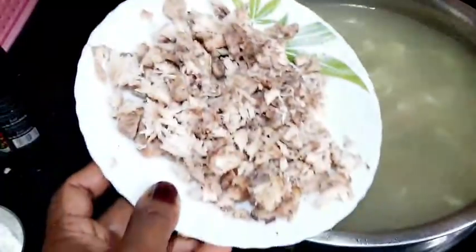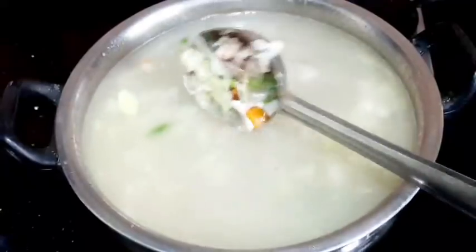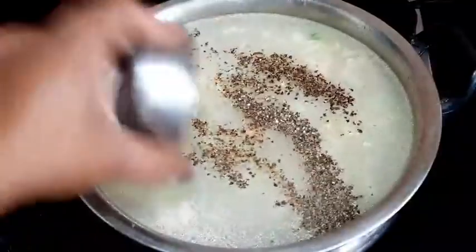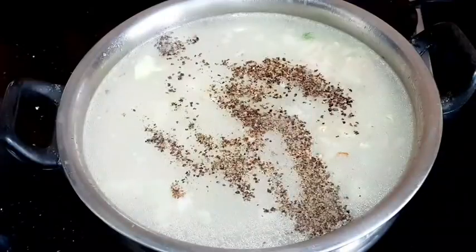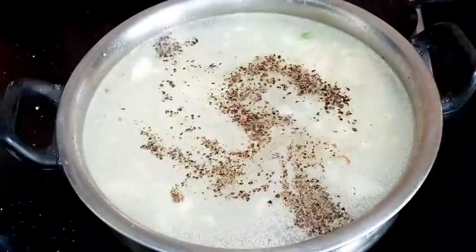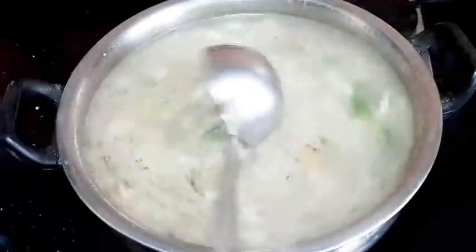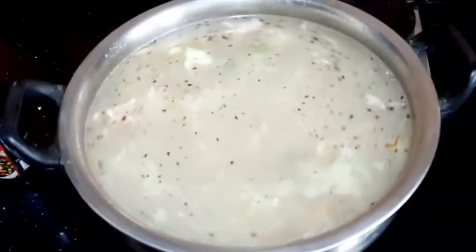Add the chicken pieces separately. Add pepper and salt into the soup. Let's adjust the salt and pepper in the soup to taste.